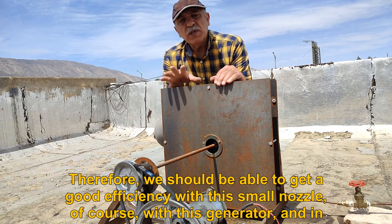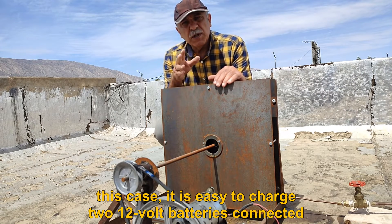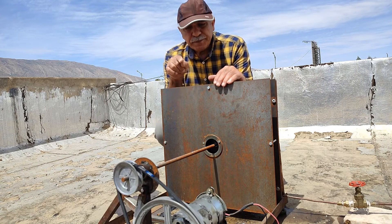We should be able to get a good efficiency with this small nozzle and this generator. In this case, it is easy to charge two 12-volt batteries connected in series, but our power plant must have at least four large batteries.